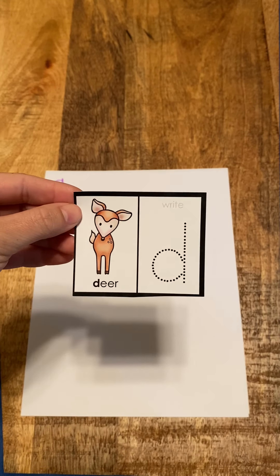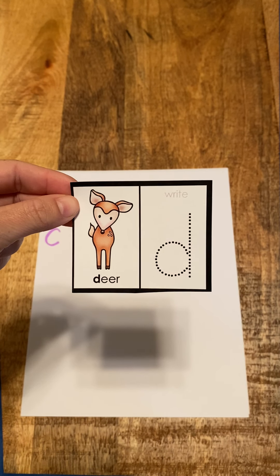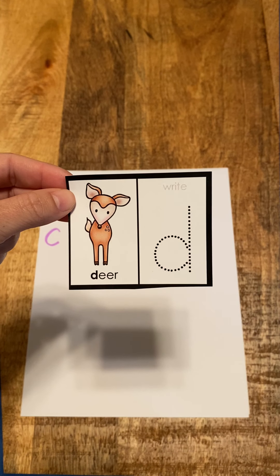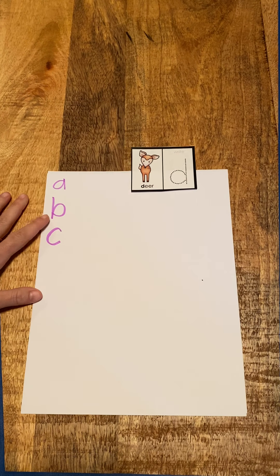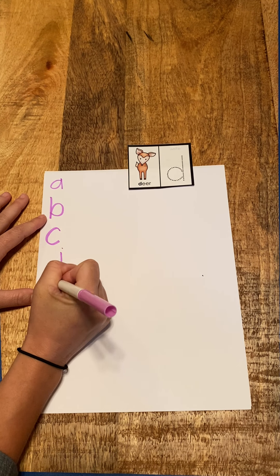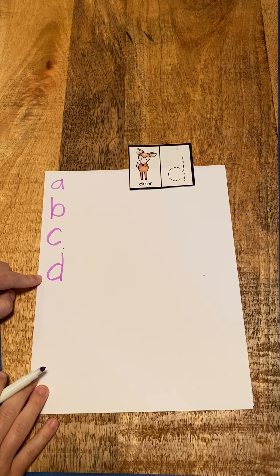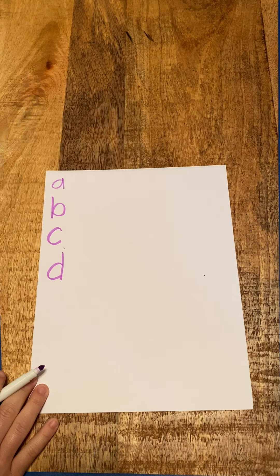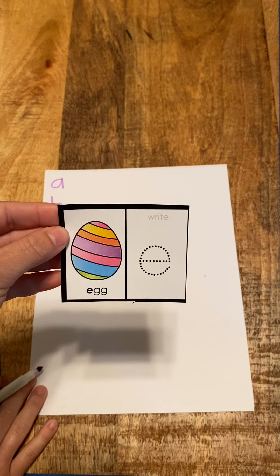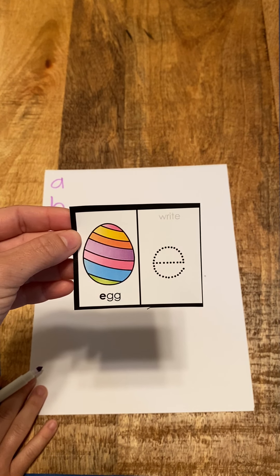Our next one is D, deer, d. D, deer, d. Good job! You know what comes after D? That's right — E, egg, e. E, egg, e.